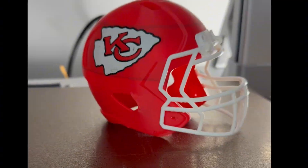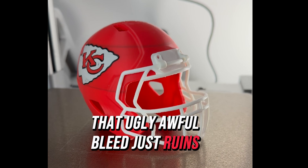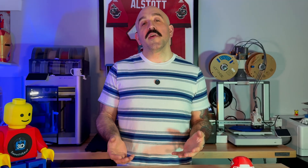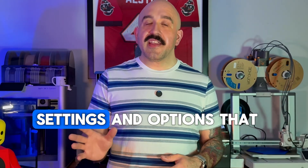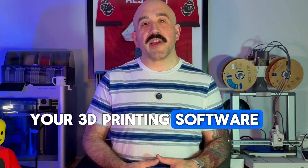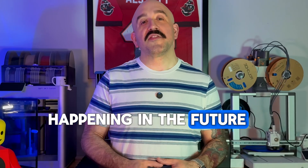So we've all been there before. You've just created an awesome print when you notice it — the color bleed. That ugly, awful bleed just ruins the prints. All that wasted filament, everything, down the drain. Depending on what you're printing and what color filament you're using, it can be very difficult to avoid. So in this video, I'll break down five settings and options that you can do in your 3D printing software that will hopefully prevent these color bleeds from happening in the future.